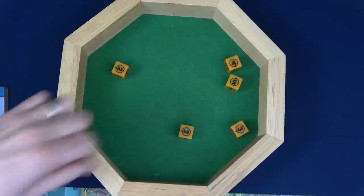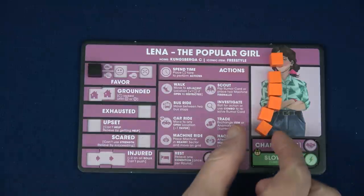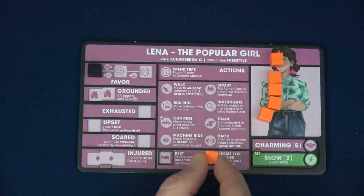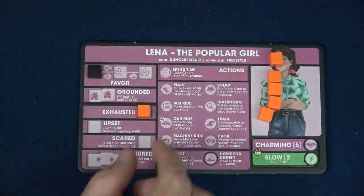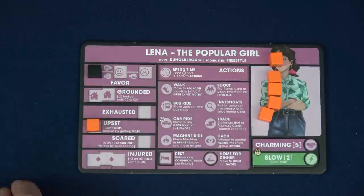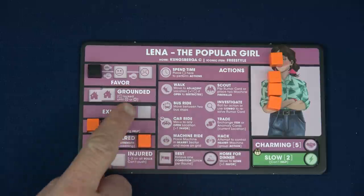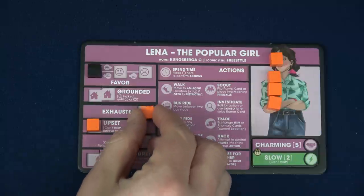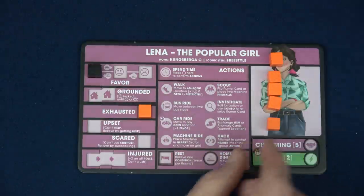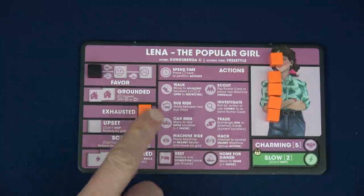Let's say we had failed. Once per test, so long as you have enough time, you can push to reroll all your dice one time. To push, you need to spend one of your available time and place it into one of the status slots — you always choose the next status in line. So if you had one in upset, you'd have to place the next one on scared. If we had pushed the test we just did, we'd place one time marker on exhausted, which just means we have one less time for this round, and until we rest we won't get that time back.